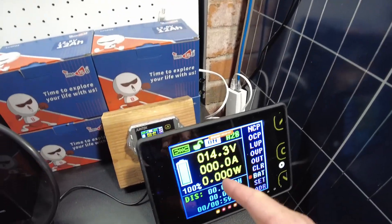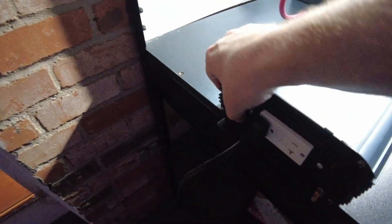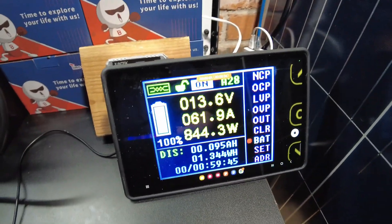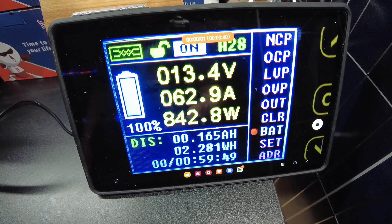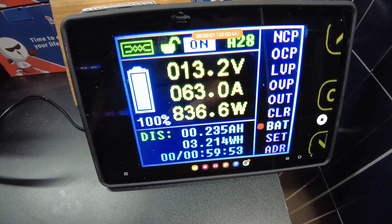I've got the shunt recording and we're going to turn on the inverter. We're pulling 62 amps and we're going to let that run until it completes.